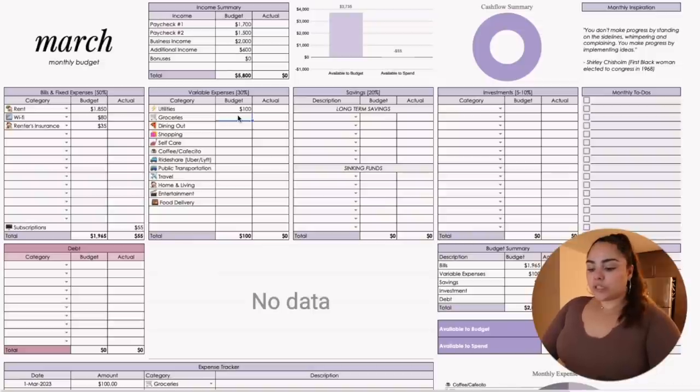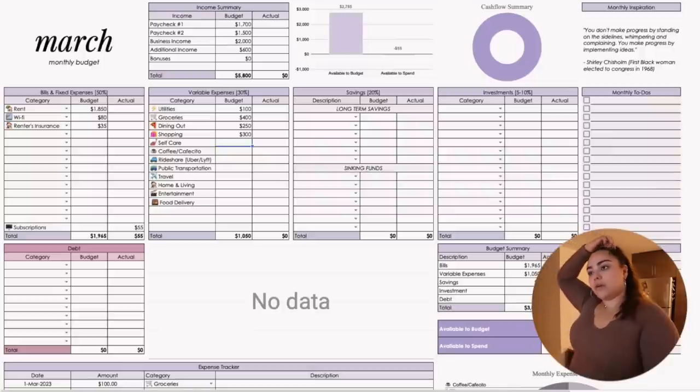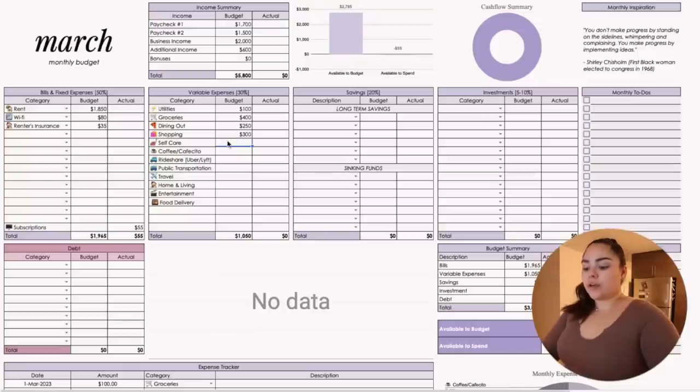Dining out, I'll say $200. For shopping, now that I have more categories I can differentiate Amazon shopping for myself versus household cleaning supplies, which is why I have a home and living category. Shopping, let's say $200, though I'll probably spend more because I have a bachelor party for a friend in April, so I might buy stuff for that. Self-care — I've been enjoying this massage place, around $120 a session, so I'm putting $250 in case I get two massages. Coffee — I've been enjoying a strawberry matcha from Starbucks lately, so let's say $100.